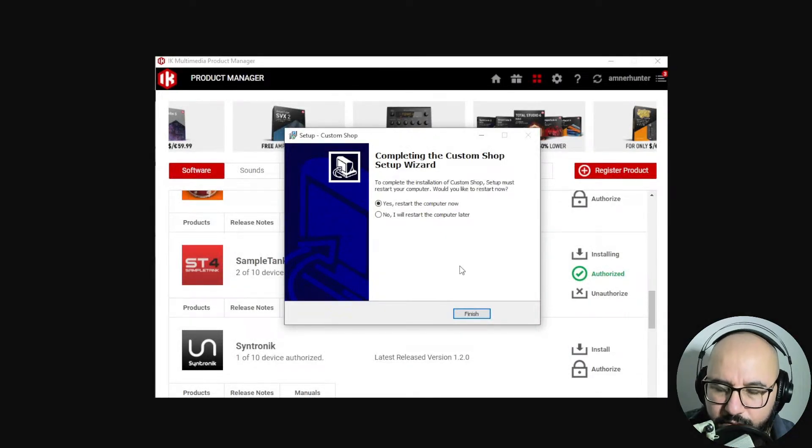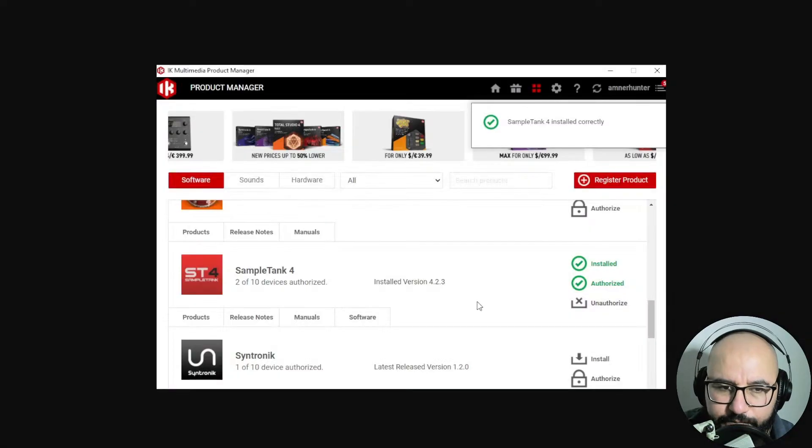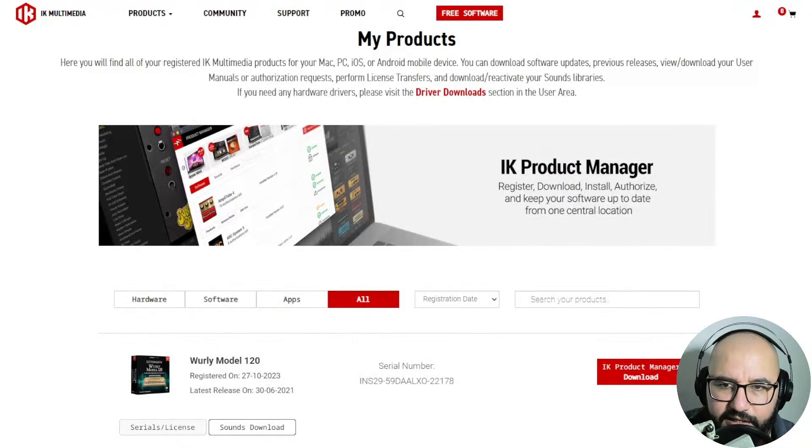You will need to restart your computer, but you can do that later. After it finishes, SampleTank 4 installed correctly. And if for some reason you still don't have the Wurlitzer in your DAW, you go to IK Multimedia's website. Under your products and orders, you're gonna find the Wurly Model sounds download.